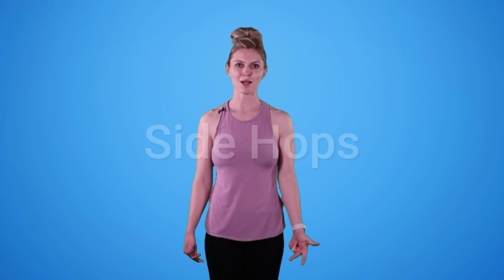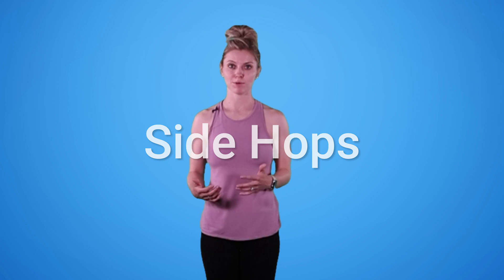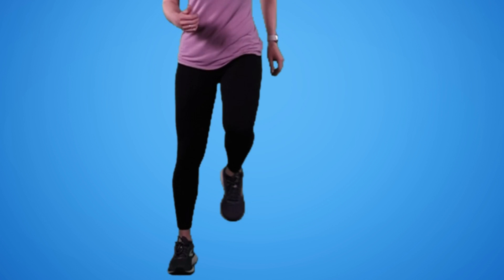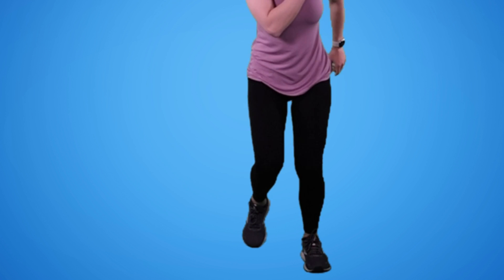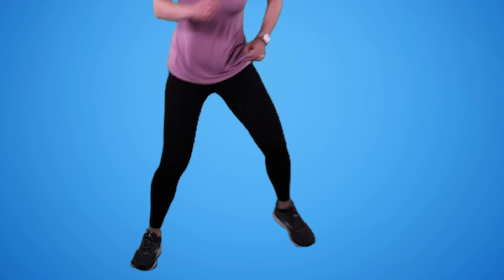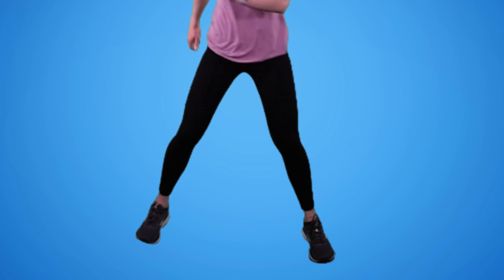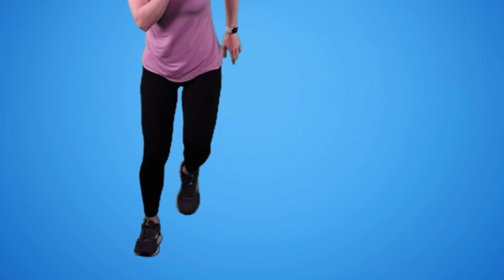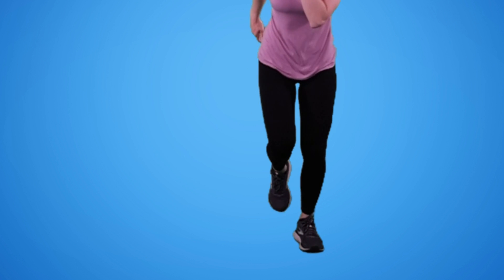The last exercise is our side hop. Jumps really help to increase bone density. If you're unable to jump, you can do side steps, focusing on that stomp to get that extra force through those bones. But if you're able to, we're going to do a hop and a hop. You can also just jump straight up and down — the goal is that we're jumping and getting that extra force through the bones. This is also good for balance and great work for the glutes.